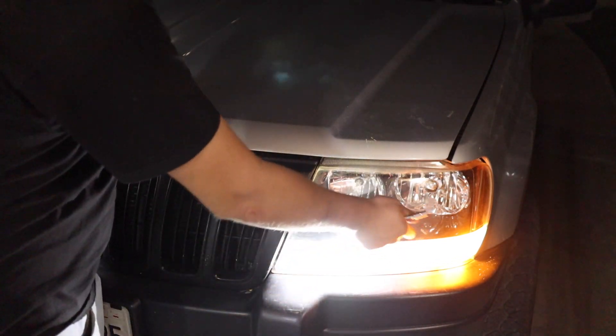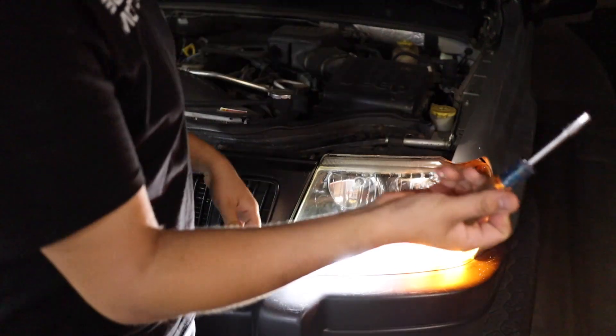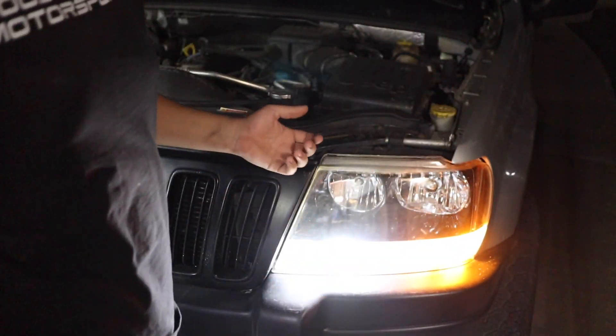If you saw my previous video when I installed these LED lights, you're gonna know that there is one bolt that holds this on and it's a seven millimeter. Just go ahead and remove that, and then the next step is to pull the housing off. It's kind of hard, but you just gotta put some force into it.